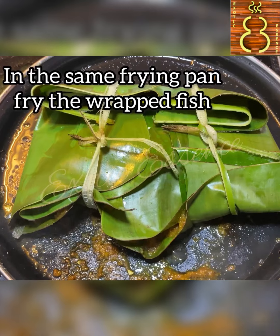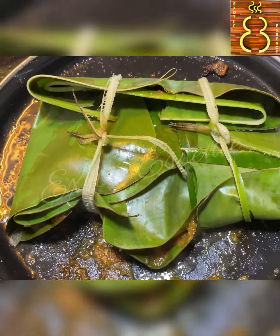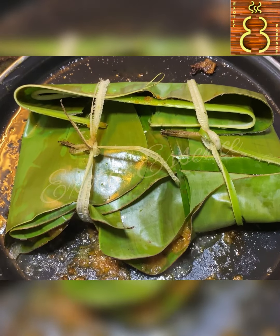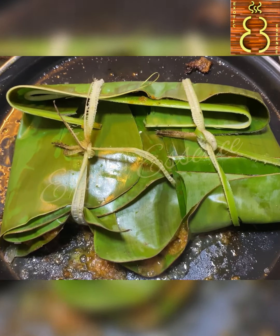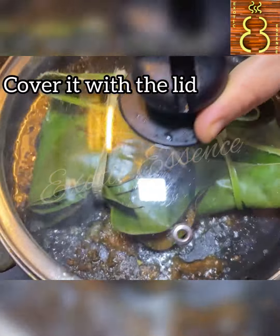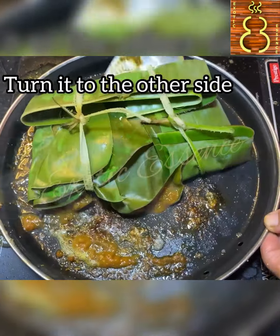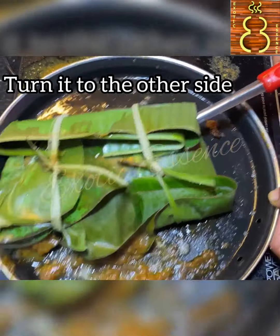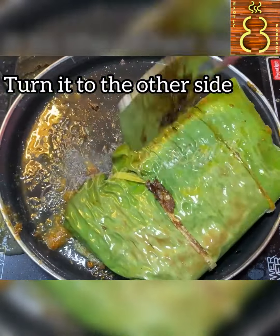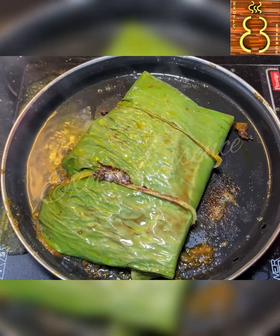We will put the fish on the pan and fry it. The masala taste plus the fish taste is very good. Let's cook one side — the color is ready. Let's carefully add another one, pack it, cover it, and fry it.